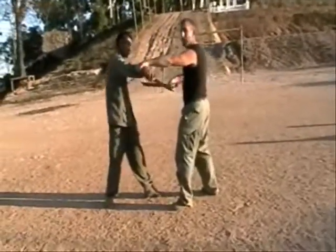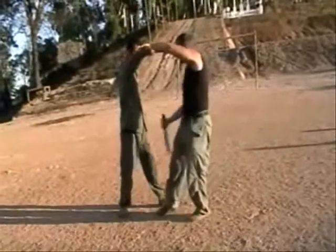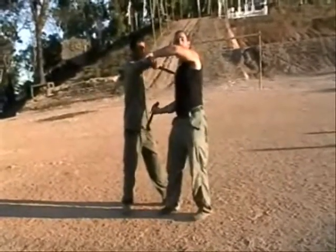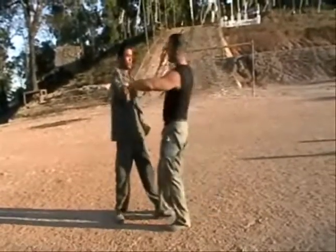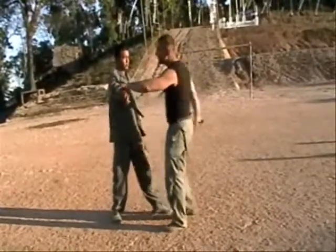More advanced striking technique. I can bring my blade up from underneath — right through the groin, right up through the body. We can also bring the blade down on the head.